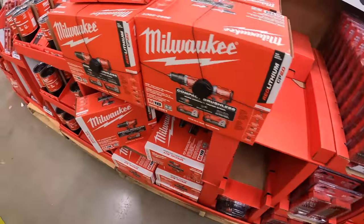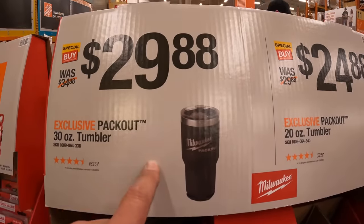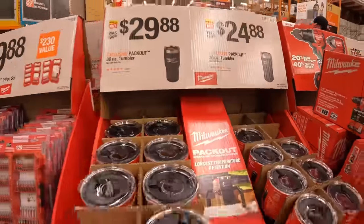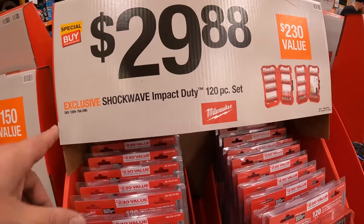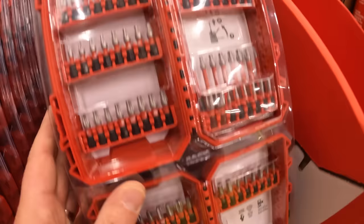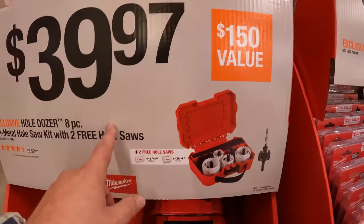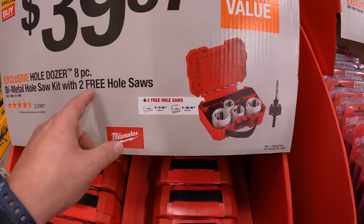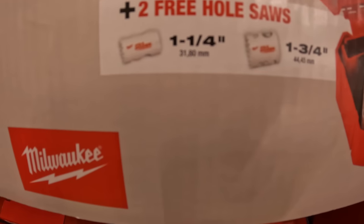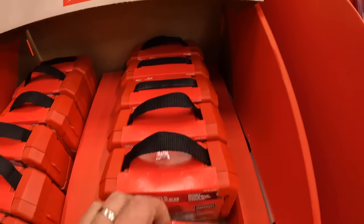$189 for the brand new brushless drill driver and impact driver as a kit — two 2 amp hour batteries, charger, and a bag, compared to $100 each for the individual tools. $100 for the two 3 amp hour high output batteries. $29.97 for the 23-piece titanium drill bit set. $29.88 for the 30-ounce tumbler or $24.88 for the 20-ounce tumbler. $29.88 for the Shockwave Impact Duty 120-piece bit set.